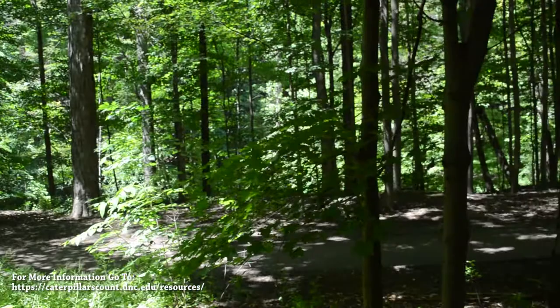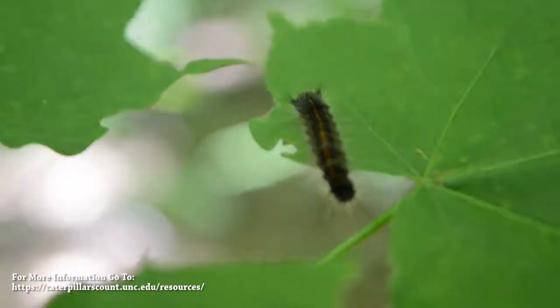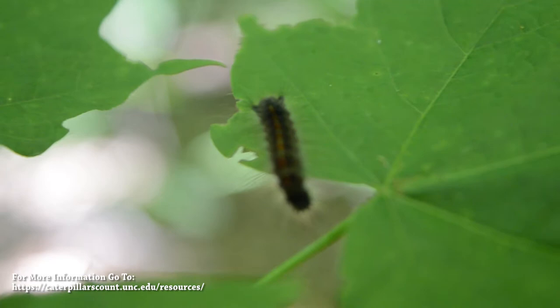This is the Brookbanks Park site that I have had the privilege of surveying this summer. As you can see, despite only being a few weeks into the summer, there is plenty of insect life to encounter.